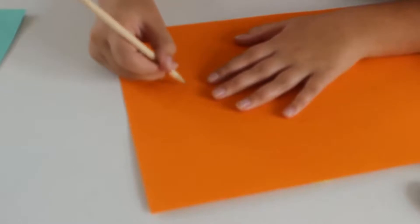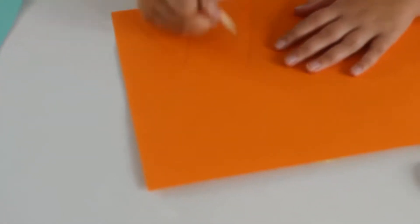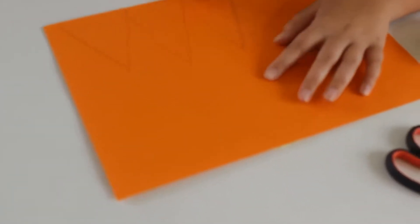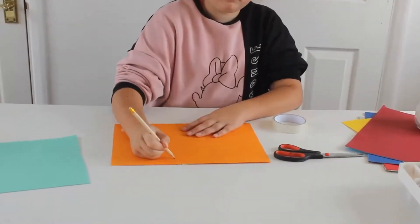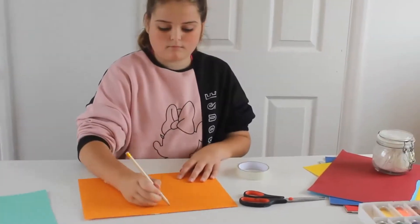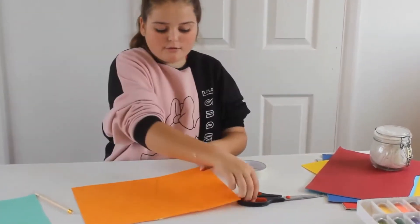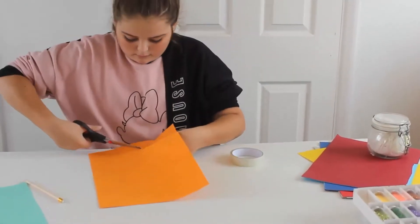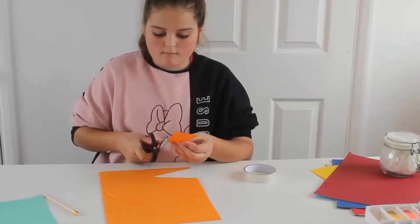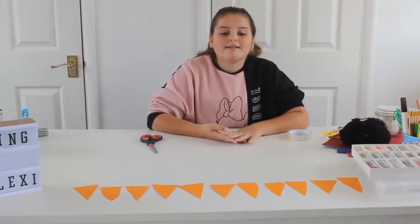I've switched colours because you probably can't see red on the film, and I'm just going to draw the triangles now. Once you've drawn the triangles, you cut them out. As you can see, I've cut all the orange triangles out, and now I'm going to draw faces on them, or designs - like spooky designs.